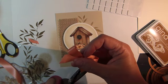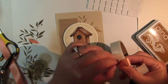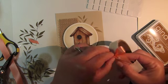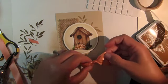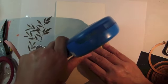Trim the ends of the ribbon and then use a glue dot to adhere. Then simply adhere to your card base.